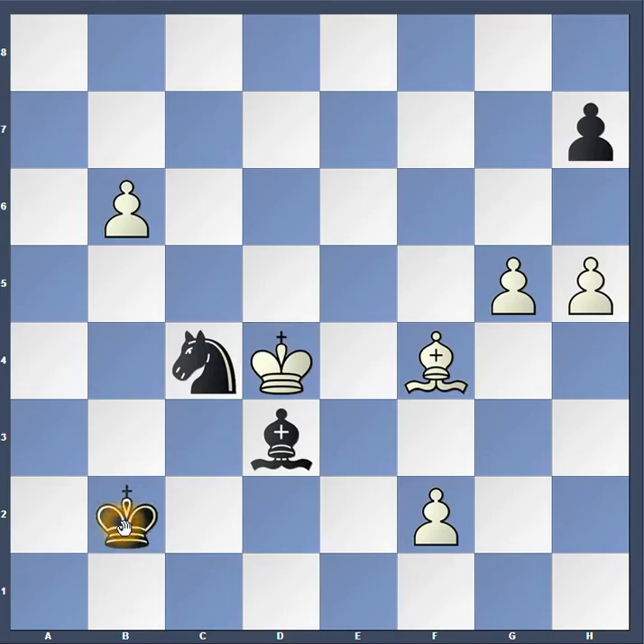If you said king to c2, you are correct, because there the king can protect the bishop, and then the bishop can protect the knight.